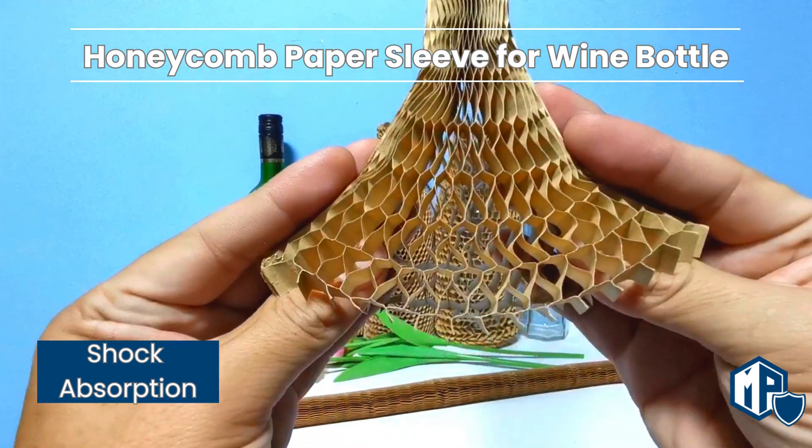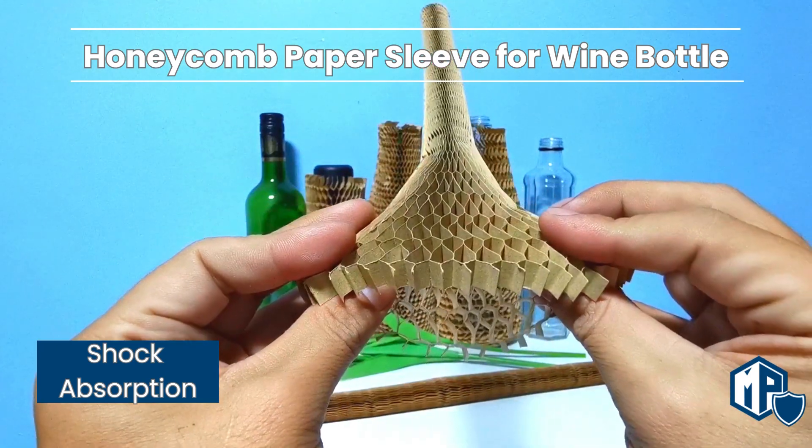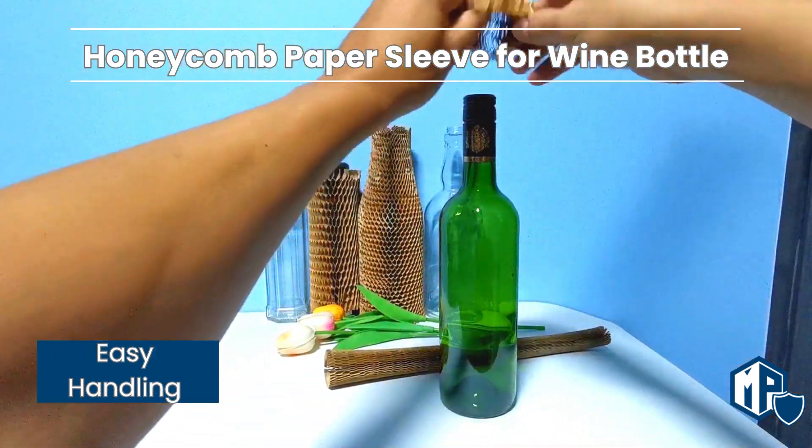Million parcel, we've got the packaging crew. Pack it up, wrap it tight, we'll make sure it's safe day and night.